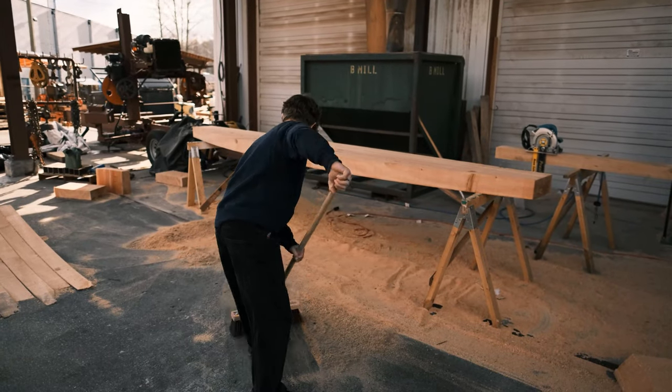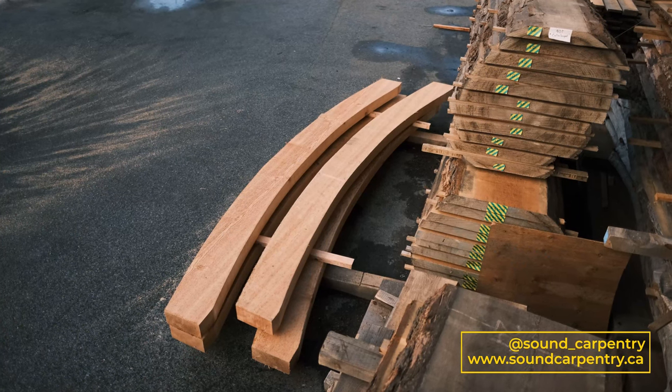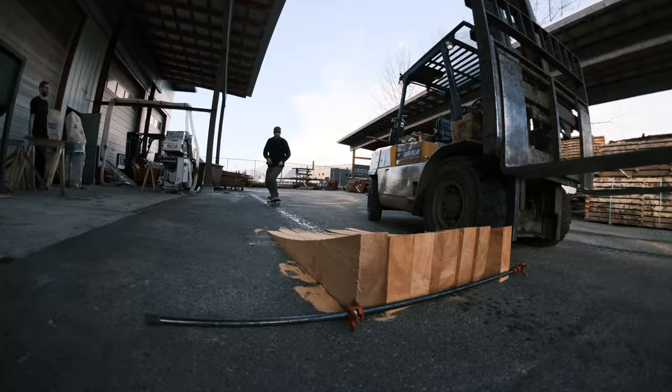Now that we're done our four arch cuts, these are going to Derek at Sound Carpentry. He's a good friend of ours, so give his company a follow and you can probably watch the continued process of him actually building this barbecue cover.